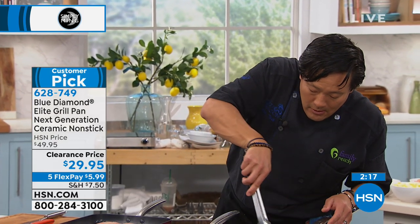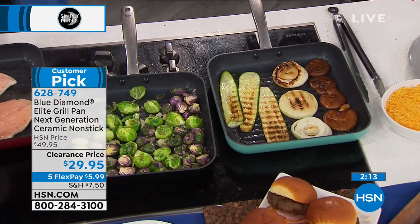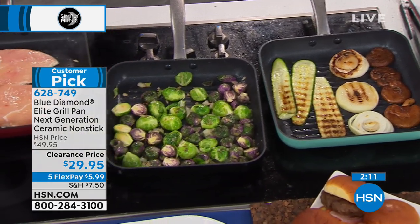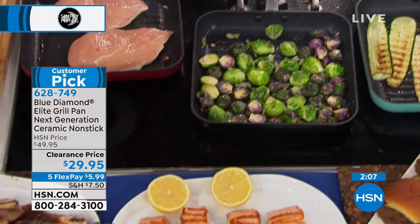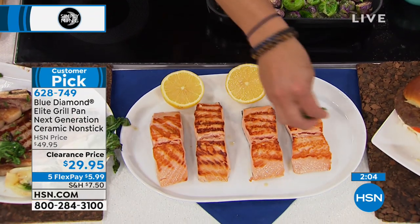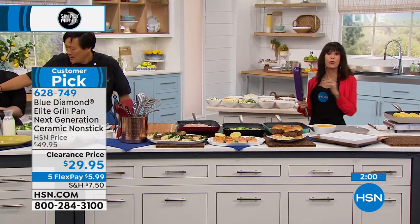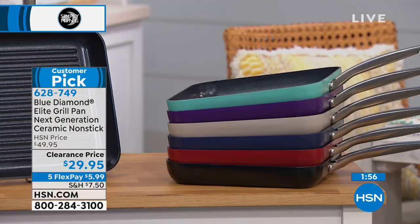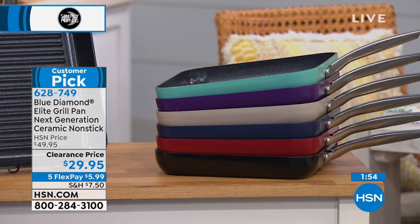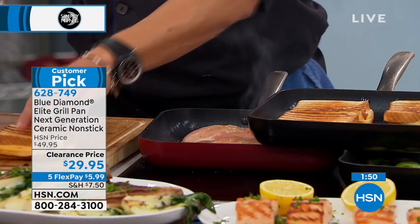We only have two minutes remaining. This is also oven safe to 500 degrees at $29.95. I hope you'll stay and grab it. In the lead, no surprise, the red and the black are the two stars — even with the Today's Special it was the red and the black. I think the red five-quart was almost sold out.